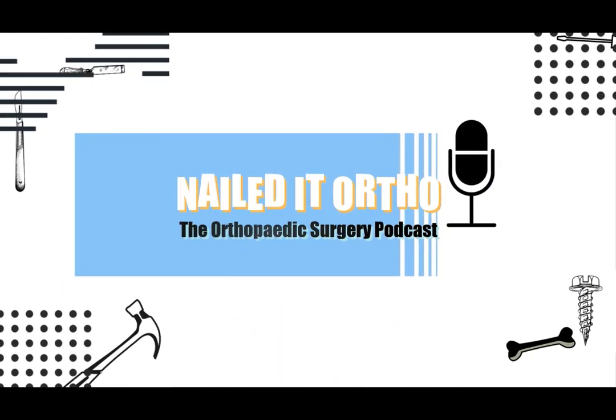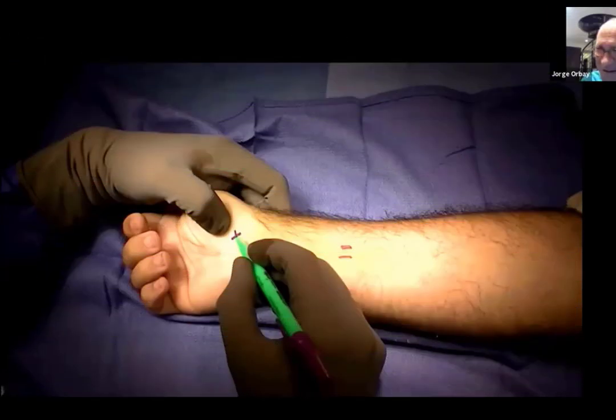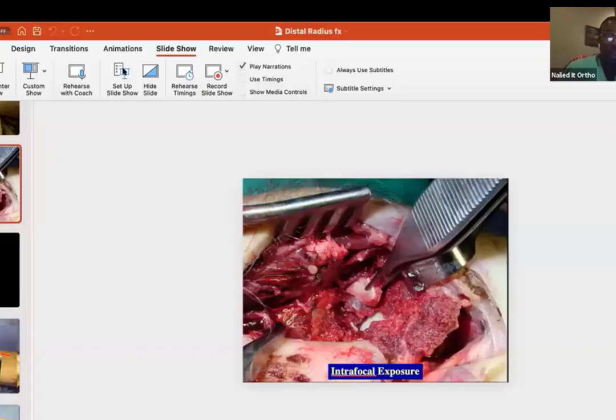You are now listening to Nailed It, the orthopedic surgery podcast. Here we have a video that we are going to play and go through some of the approach, break this down for everybody watching, and try to make it very clear.